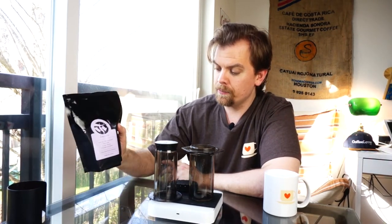I wonder if they have enough overlap that you could compare a coffee from the same farm at different harvests. Anyhow, just like last week, we're going to be making this coffee on the AeroPress.